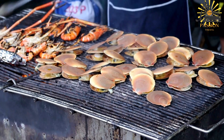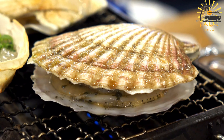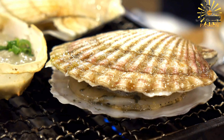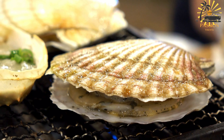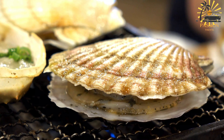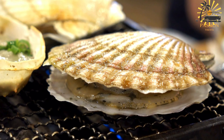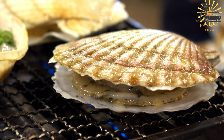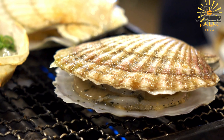Ingredients for grilled or fried fish: whole fish such as tilapia or catfish, cleaned and scaled; salt and pepper to taste; lemon or lime wedges for serving. Optional marinade: olive oil, minced garlic, grated ginger, paprika or cayenne pepper for heat, fresh herbs such as thyme, rosemary, or parsley, and lemon or lime juice.